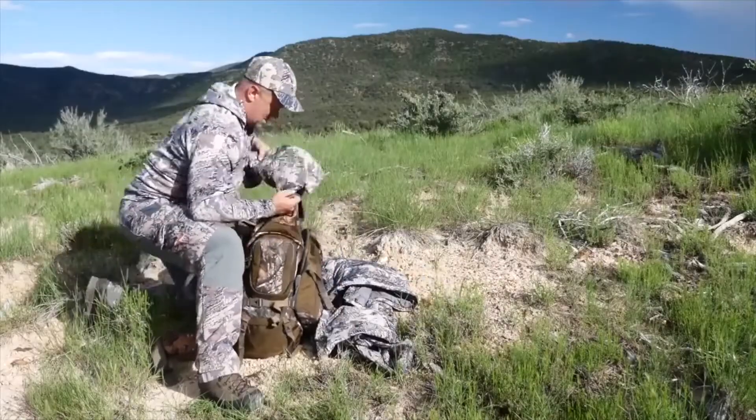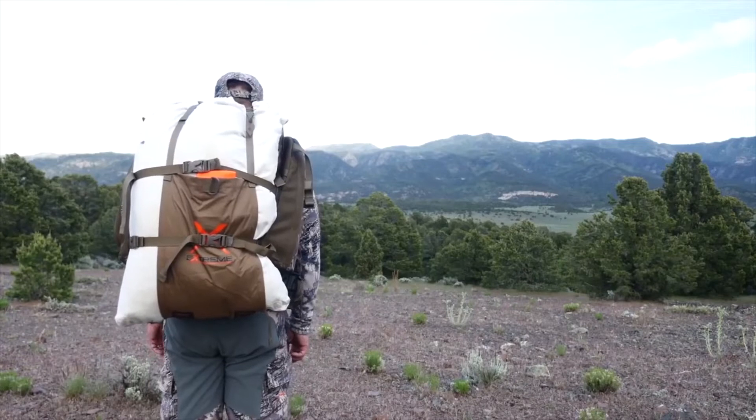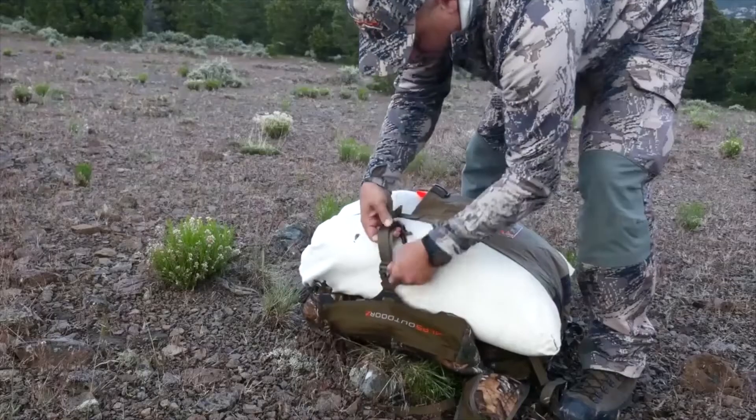The main compartment is ample enough to carry all your gear for a full day or even an overnight in the woods. The built-in stowaway meat shelf is a great asset when you're successful — it allows you to throw on a game bag of meat and still haul out all your gear.